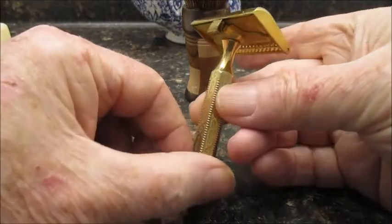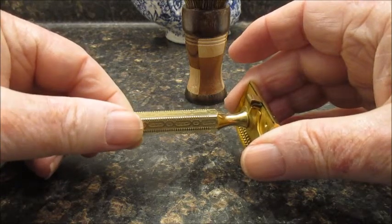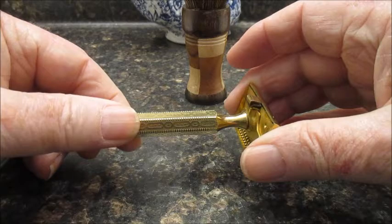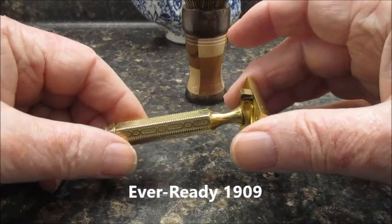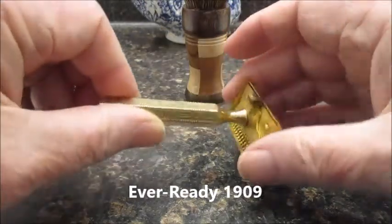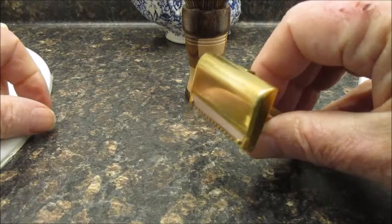This is a 1924 model. It's kind of based on Ever Ready's earlier design — I think it was the 1911 — they had kind of a shovel head back then but the handle was attached to the head differently. Anyhow, that's what I'm using this week.